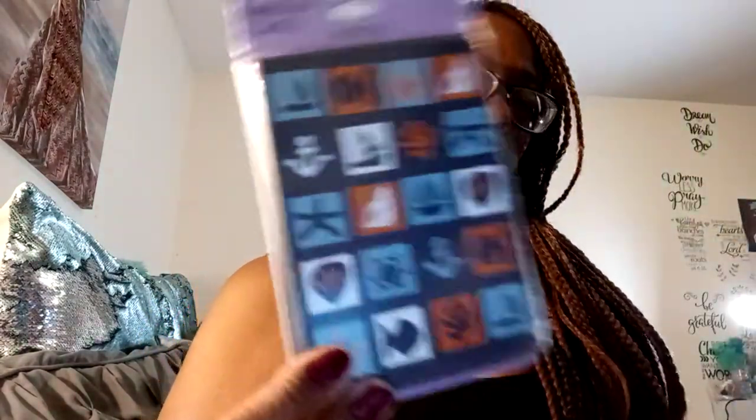I picked up a package of Hallmark Expressions note cards — they're blank note cards and you get envelopes with them. These originally retail for $3.89. I picked them up because I thought they'd go with the nautical theme — beach, mermaid, that kind of thing — for when I'm making journals. I also like the dark, masculine-looking colors; I'm trying to get some more journals made for men to put in my shop. I think I just have one in there right now.